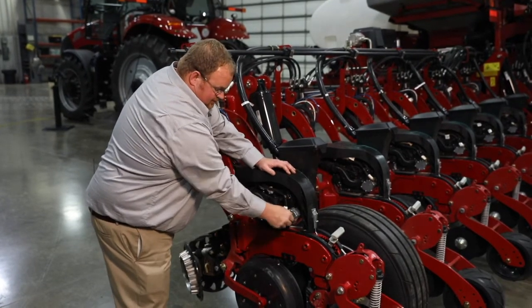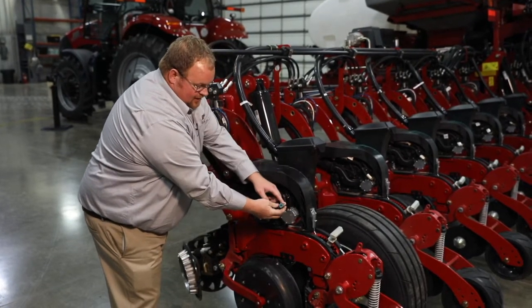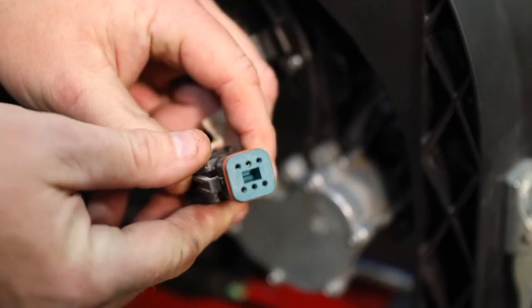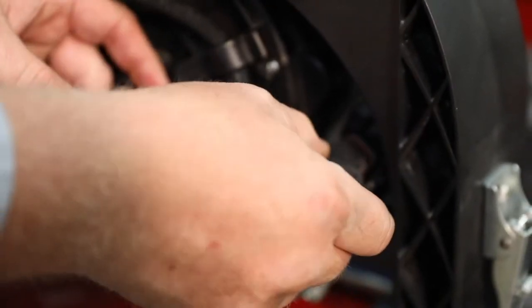It's a good idea to pull this out and inspect the seal around there to make sure everything is fitted properly and there's no moisture that might have gotten inside that connection.